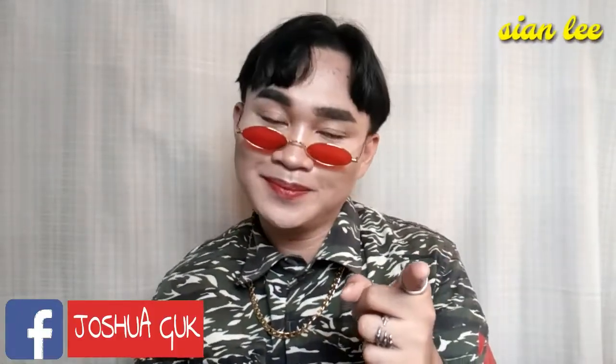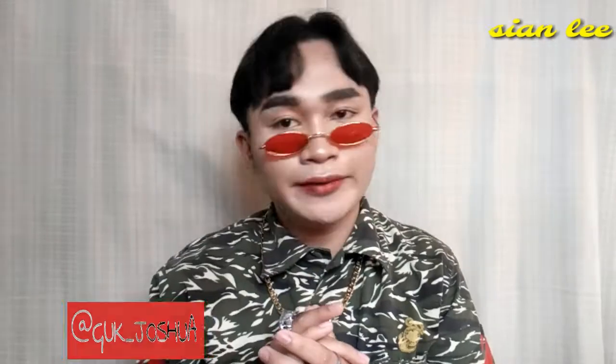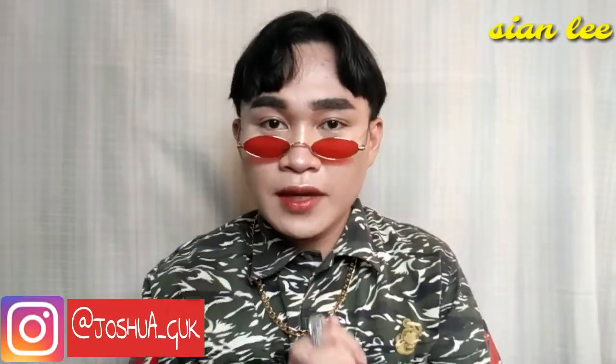Hello there, this is Xianli again on this channel, back with another video. Today Joshua wants me to make a look using this new palette he has.